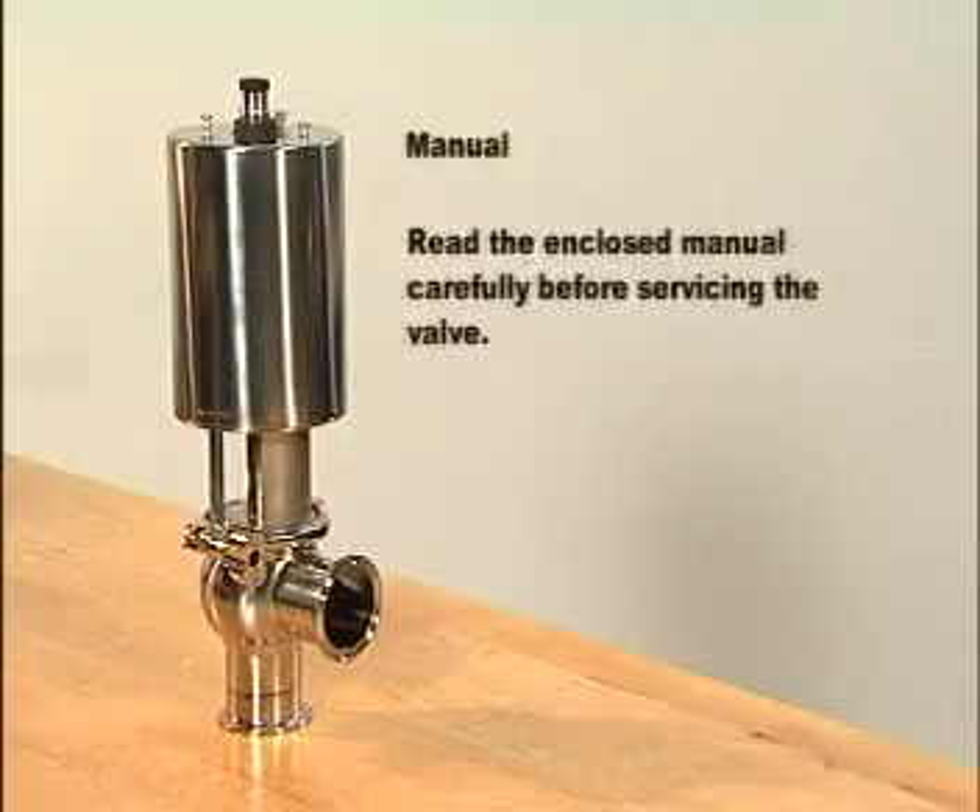Read the enclosed manual carefully before servicing the valve. Always be careful not to damage product wetted parts, and during service, always place dismantled parts on a clean surface.